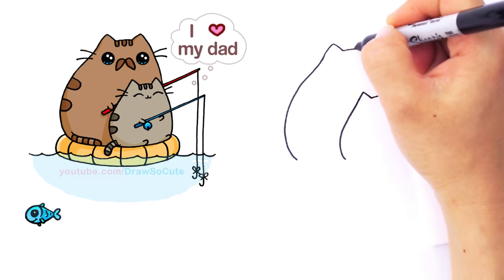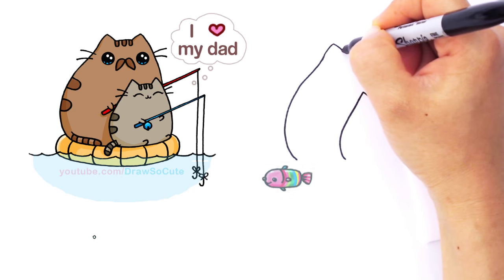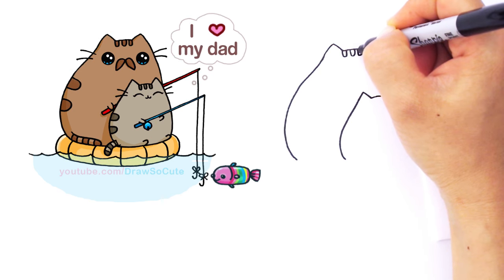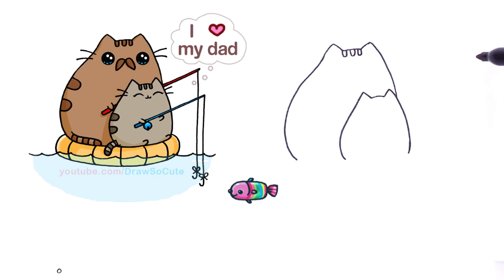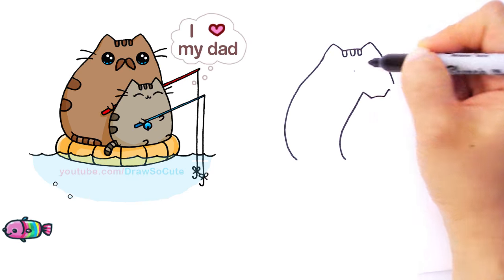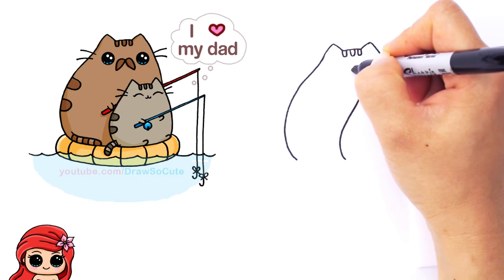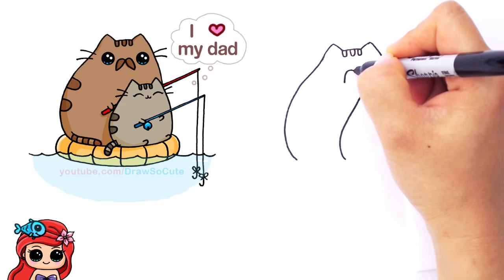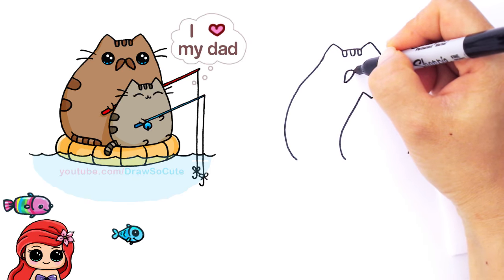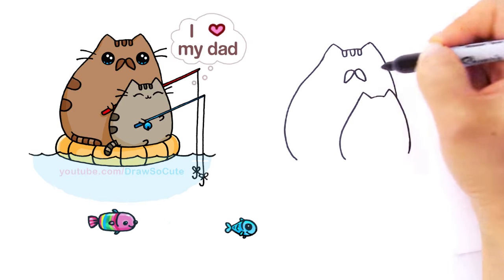For the Daddy Pusheen Cat right here, I'm going to come to the center and draw the three stripes — the first one in the middle just so I know I have it nicely centered, and then the other two. From there I come down, and I'm going to give myself a little point and start to draw the mustache. Come down with a curve and connect it — like drawing a leaf. The other side, same thing, and connect it.